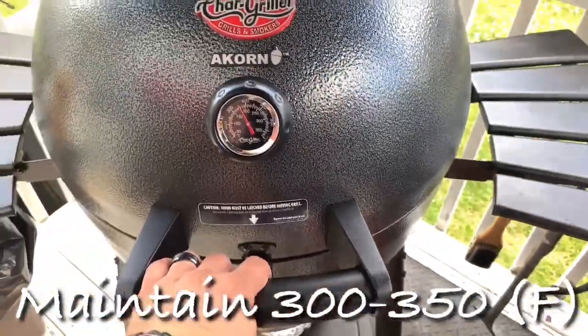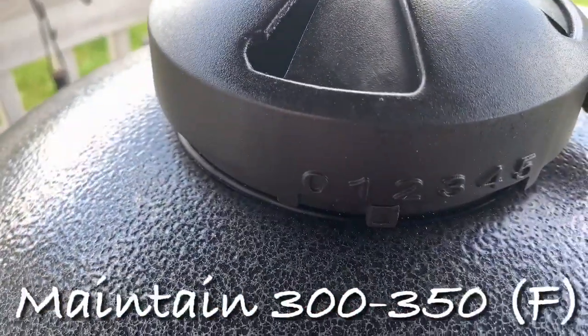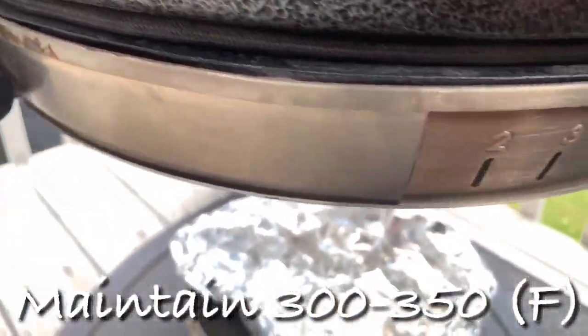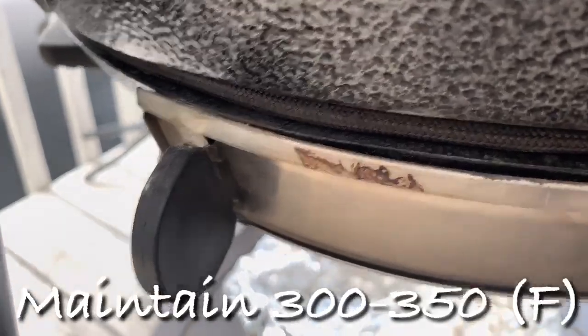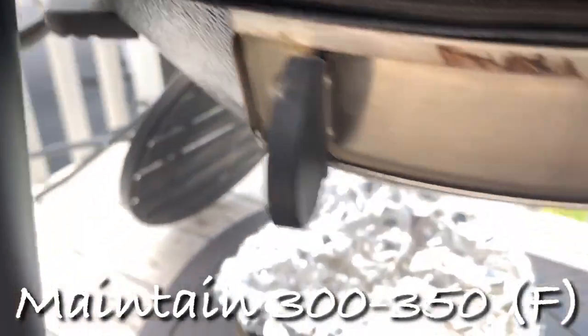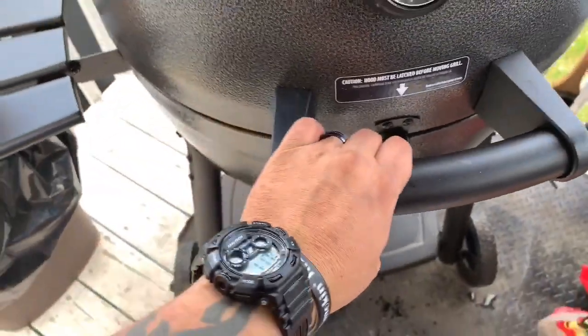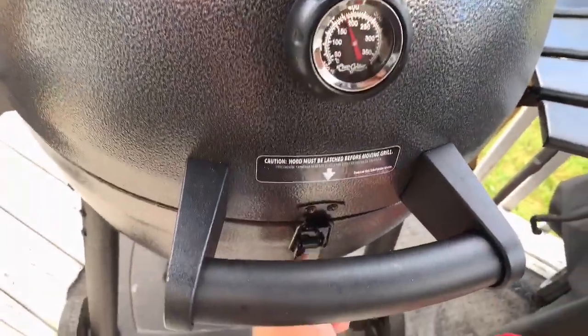We're looking at 350 degrees at this point, and that's about the target temperature — anywhere between 300 and 350. As you can see, we're still between the one and the two on the top vent, and I did close the bottom vent down to a tiny little hole, right there on the one.